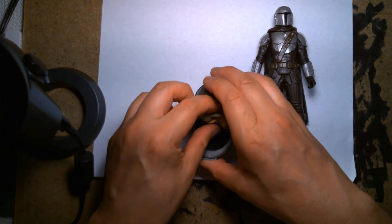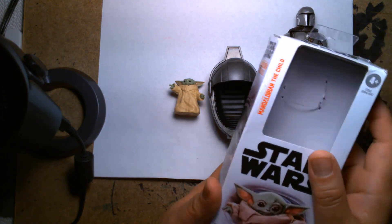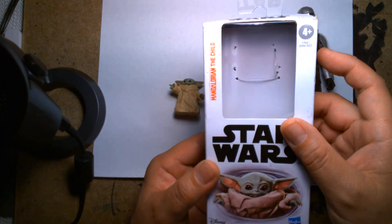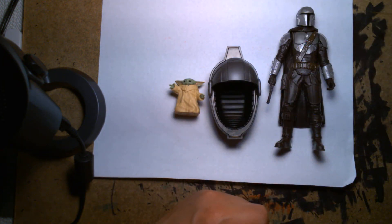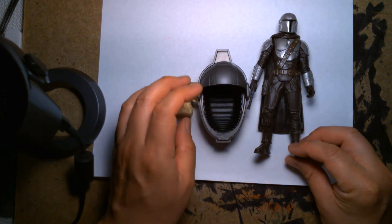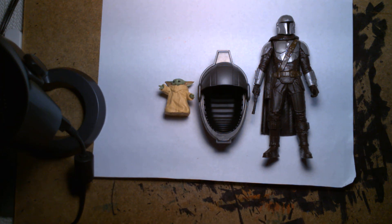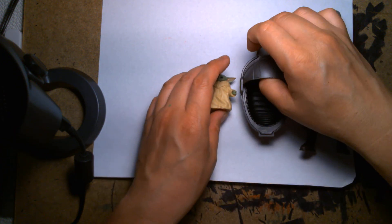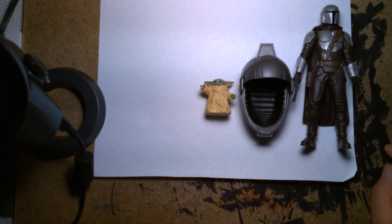So yeah, this is the Mandalorian — the Child. If you're ever at Walgreens or Walmart or anywhere that sells budget figures, always keep an eye out for this. You might find it at the checkout aisle or, in my case, actually in the Star Wars section. I highly recommend it — it's an awesome toy for the price. My name is Lou, thank you so much for dropping by and checking out this video. Feel free to check out all my other Star Wars videos where I look at everything from older figures to the Black Series. Have an excellent day, take care, and I'll talk to you soon!